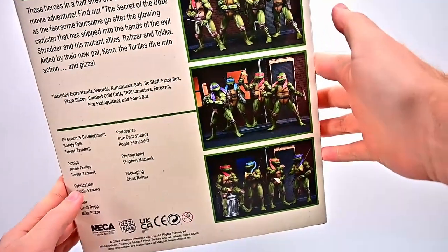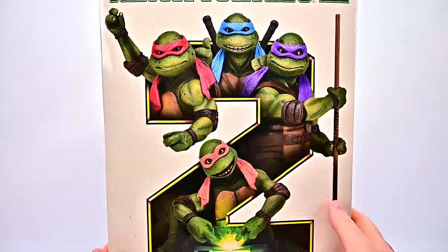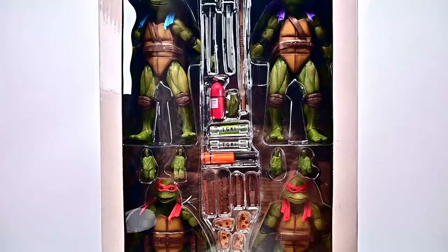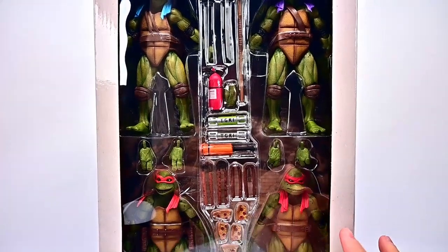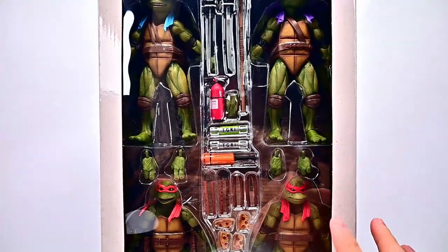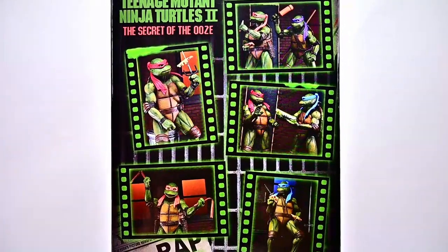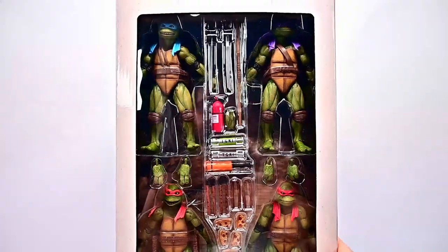All the turtles and accessories come in this awesome box design like that old VHS case. We can go ahead and slide it off and we have our four turtles: Leo, Donnie, Mikey, and Raph. They all look really cool with their designs from the second movie, a little bit updated from the first one. If we spin it around we can see pictures with all the different accessories and what you can do with them to recreate scenes.